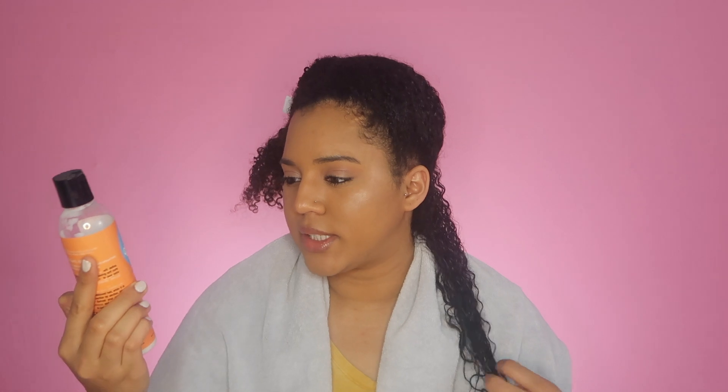You also want to use some type of product — a conditioner, a leave-in conditioner, or a detangler — so that you aren't detangling on dry hair, and your hair can soak up that moisture while you work. I'm going to be using this from Curls — it's the Creme Brulee Whipped Curl Cream — just to use as a detangler slash leave-in.